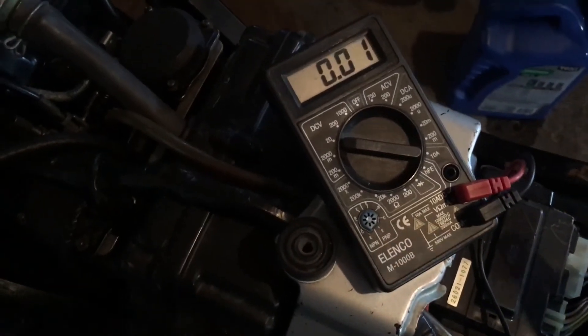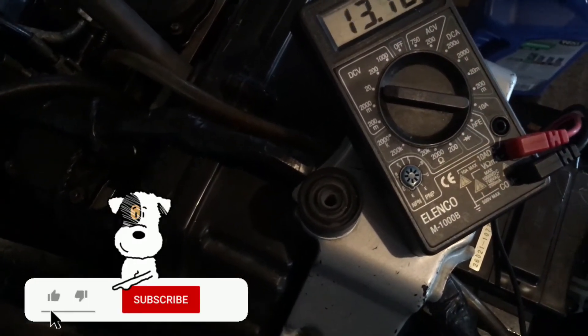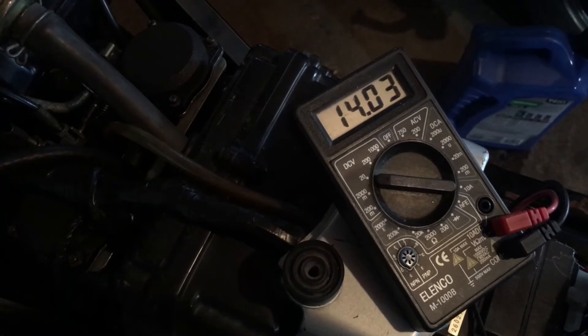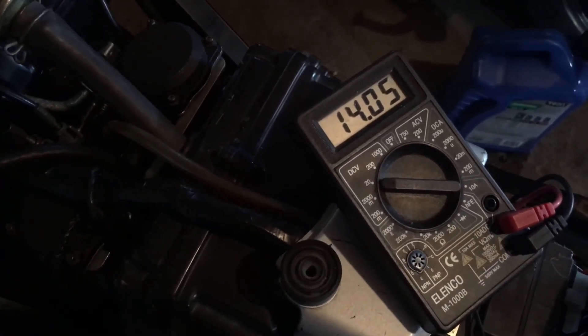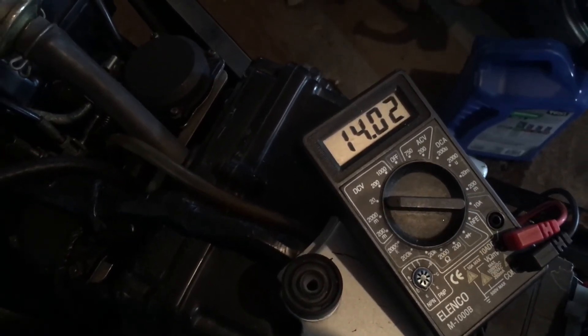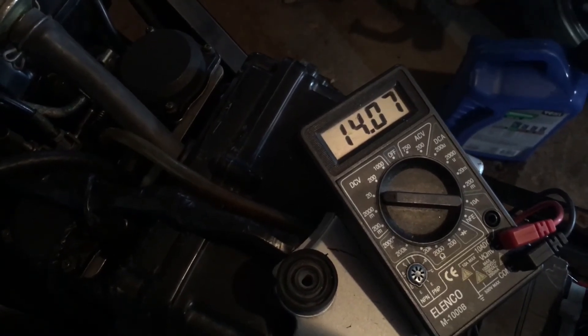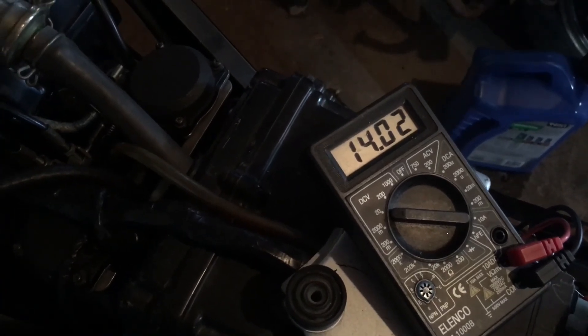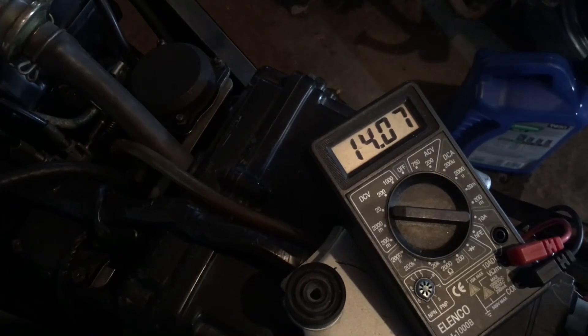Now that we're idling, I want you to see what the charging system is doing. I've got the multimeter set to 20 on DC. I'm going to see if I can do this with one hand — it'll tell us how our charging system is doing. We're over 14 volts, which means we're actually charging over and above what we need for the bike to run. So if we have a good battery on here, we should be good to go.